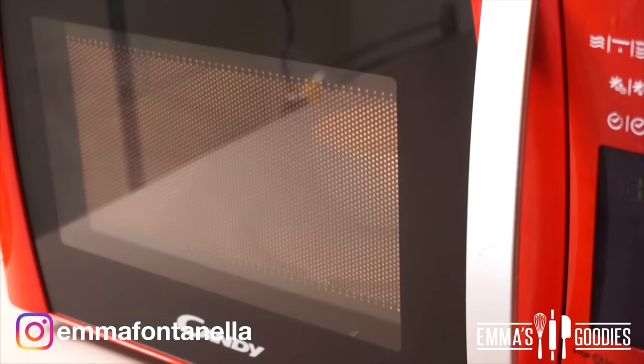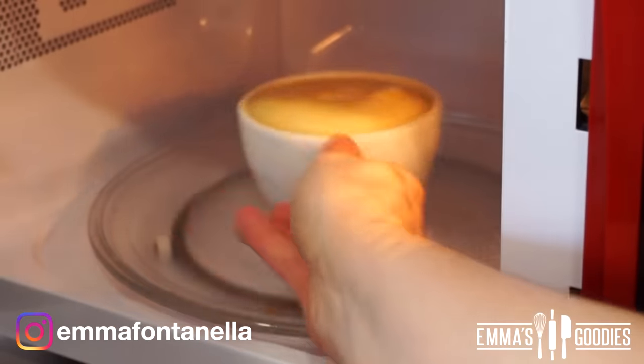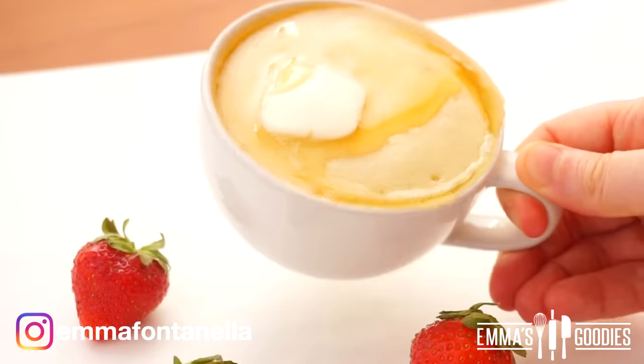You're going to microwave your pancake for exactly one minute. Do not overcook your mug cake. Serve immediately with a little bit of butter on top and a good drizzle of maple syrup.